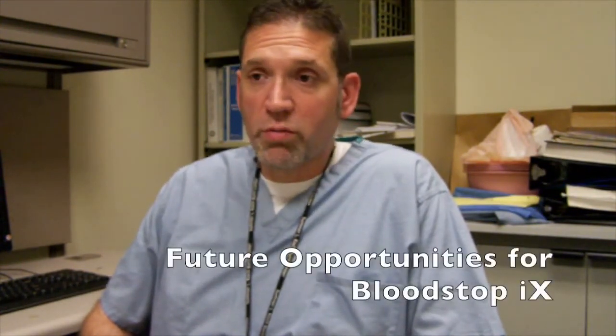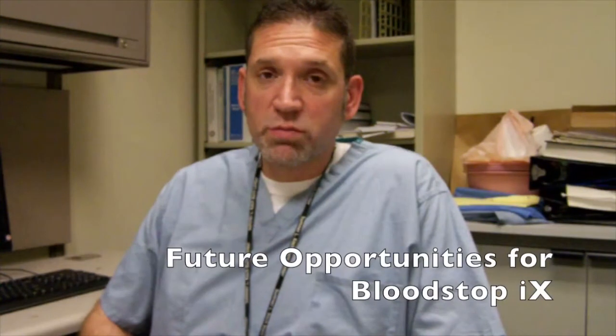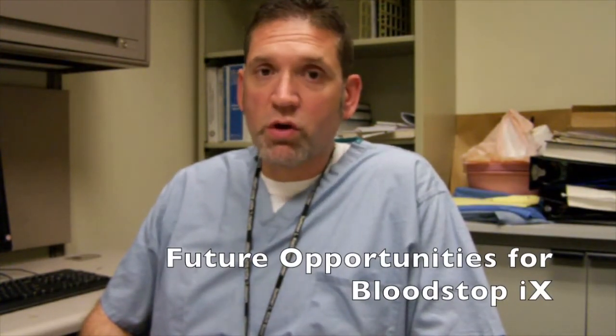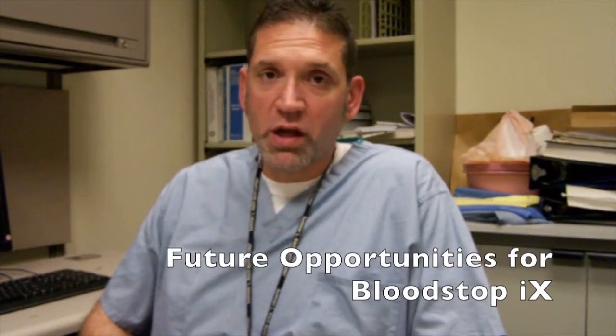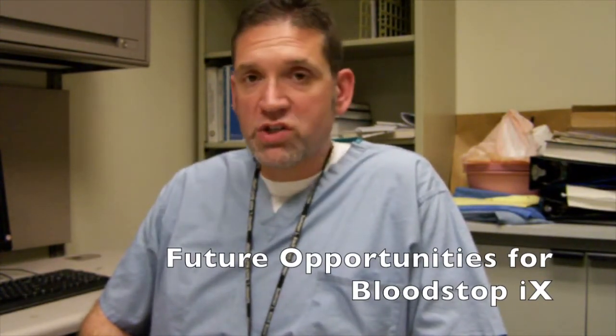We're utilizing this product in quite a few realms and identifying excellent results in hemostasis. I see huge opportunities in the future for the product to be further explored in the burn world, plastic surgery, ear nose and throat, dental, and even orthopedic surgeries where they have extremely bloody operations such as hip operations — where the product can be packed into a cavity to control bleeding without leaving any residual matrix or product that needs to be removed or that could act as an infectious nidus. I find excellent utility with this product and look forward to continuing its use and further studies in the future.